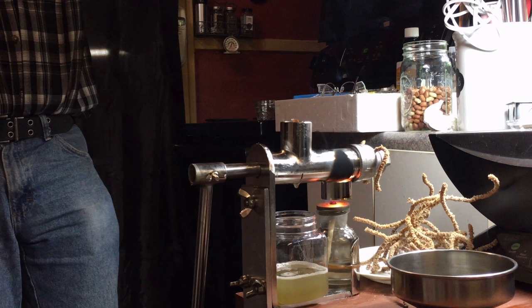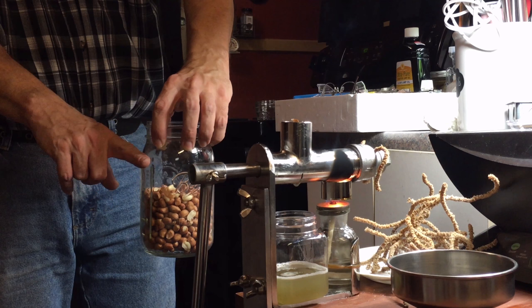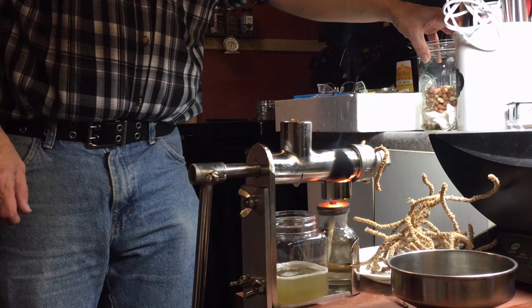I'm pretty happy with the results. Can you show the quart jar to show how many peanuts we had? That jar was filled to the quart — filled to about right there where his hand is. So that's how much peanuts we used.